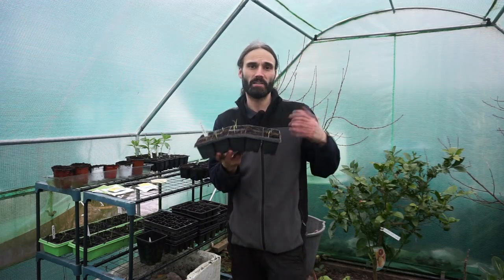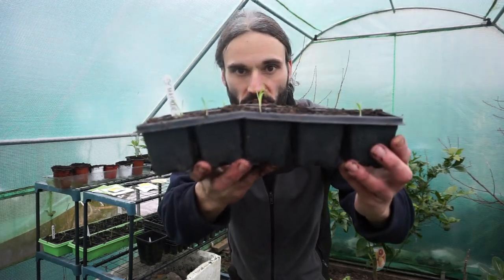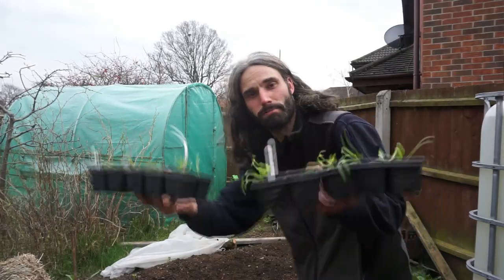They're at this stage now and they're going to remain out here until I plant them out, because if I leave them on the indoor windowsill they could get leggy. So looking nice and healthy and they should stay that way if I leave them out here in the cell tray.